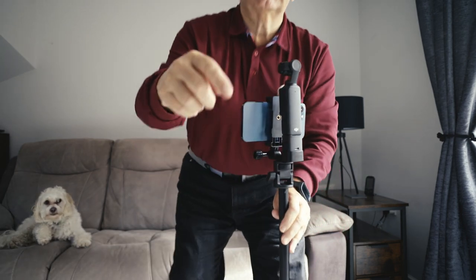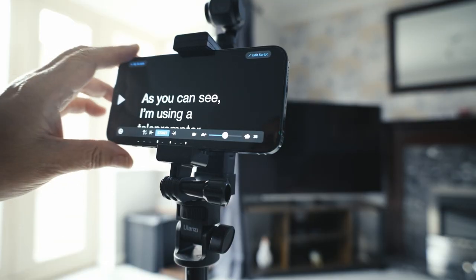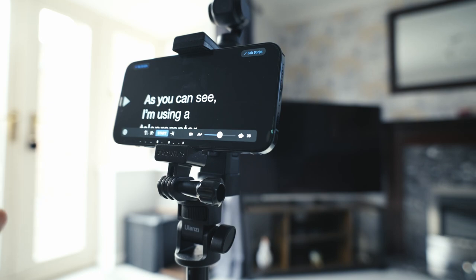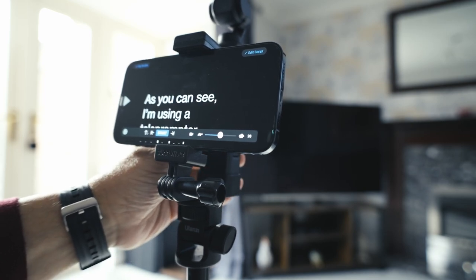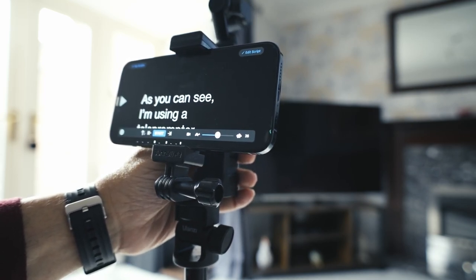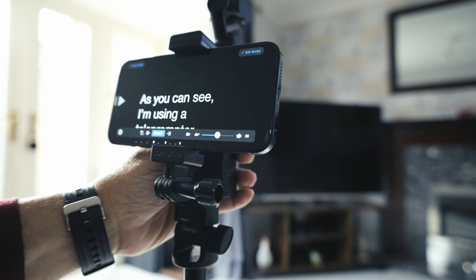Let me move this so you can see what I'm seeing. Okay, so we're recording. Normally I'd be filming at the other side, so let's do that. I'll show you that footage, but I'm going to come back to me now.